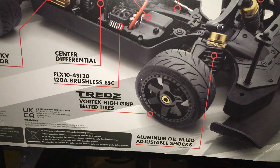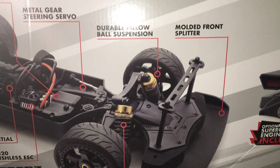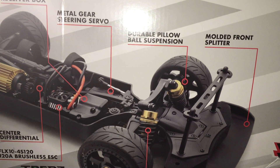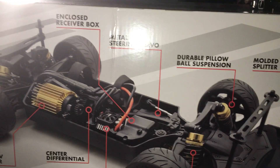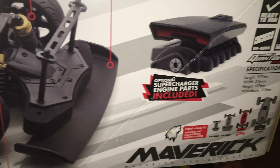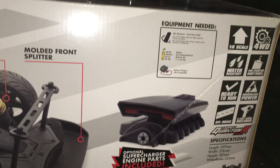120 amp brushless ESC, belted tires, aluminum oil-filled adjustable shocks, a molded front splitter, durable pillar ball suspension, metal gear steering servo, and an enclosed receiver box.